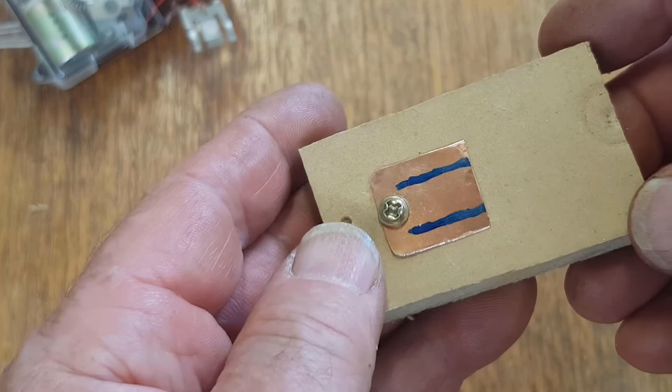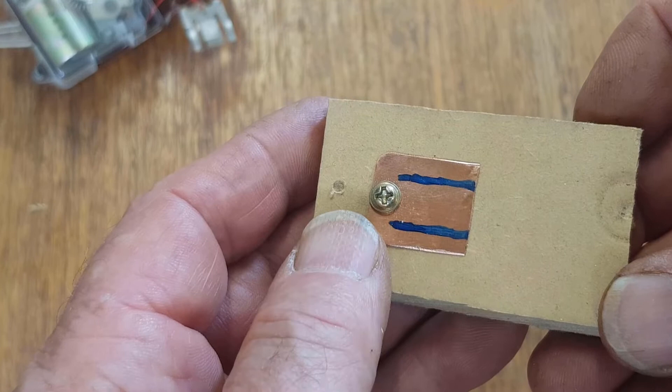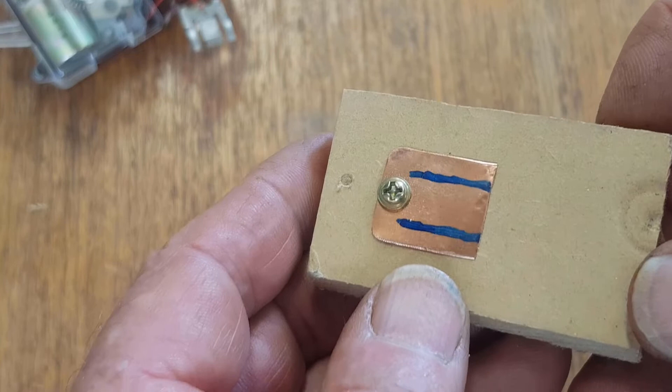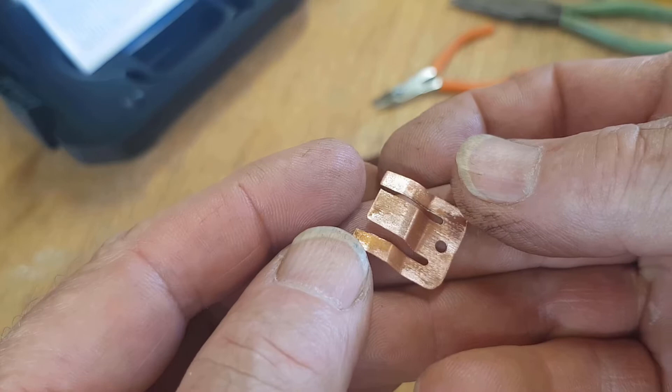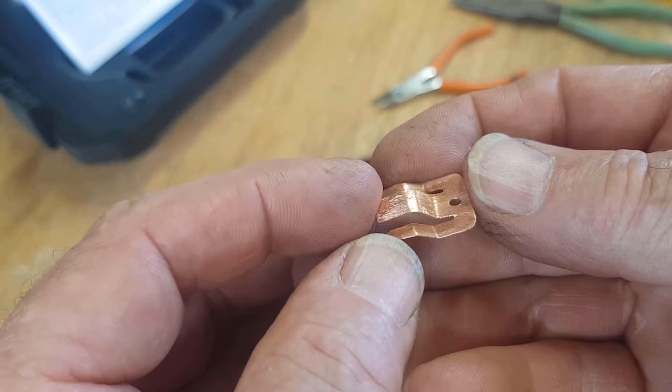We'll fabricate the same sort of shape as the other one and then solder the wire on. I've marked out where I've got to cut a section out, drilled a little hole in there, and attached it to a piece of scrap wood so I can grind out those sections with a Dremel. The other one had a hole where the wire goes through so I thought I might as well do the same with this one. Then we just need to bend the legs to provide a little bit of spring tension when it presses into the plastic.